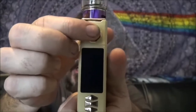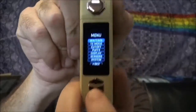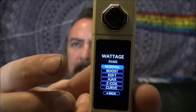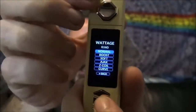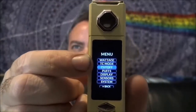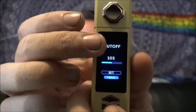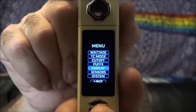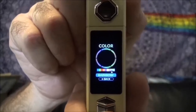The screen itself has your power button right here. Press it three times to turn the unit off, and three times again to bring it back to life. Press the action button three times to get into all your menu options. In wattage mode you have Normal, Soft, and Boost. You can also set custom curves. TC modes run 100 to 315 Celsius or 32 to 600 Fahrenheit. You have a cutoff option — I've got it set to 10 seconds but you can go up to 18. You have your puff counter, and you can reset that, and you can mess with your screen colors.